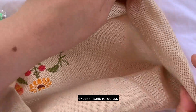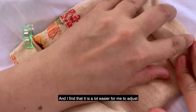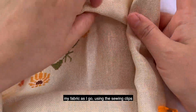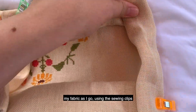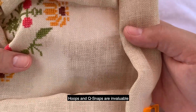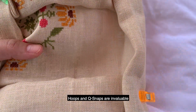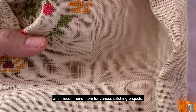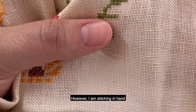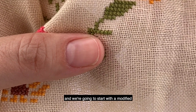While I do stitch in hand I like to have my excess fabric rolled up. I find that it is a lot easier for me to adjust my fabric as I go using the sewing clips versus a hoop or a Q-snap. Hoops and Q-snaps are invaluable and I recommend them for various stitching projects, however I am stitching in hand today.